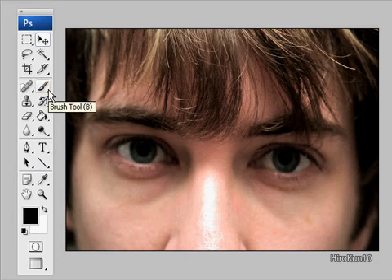What to do to get rid of bags under the eyes — some quick little tips for Photoshop. As you can see, he's got bags under his eyes.